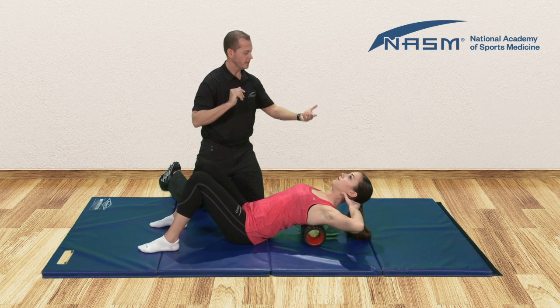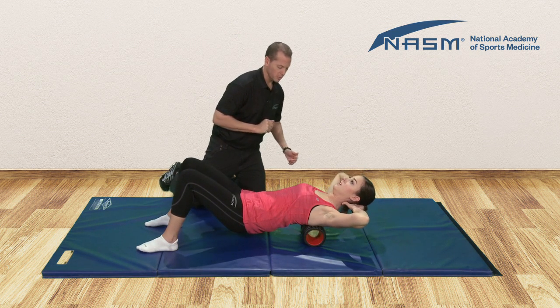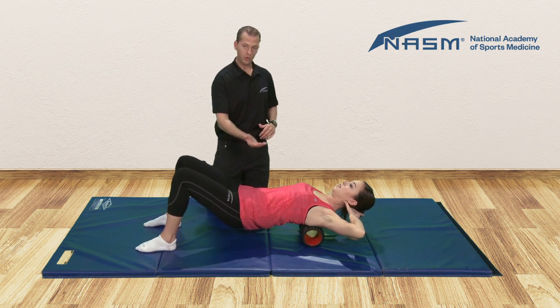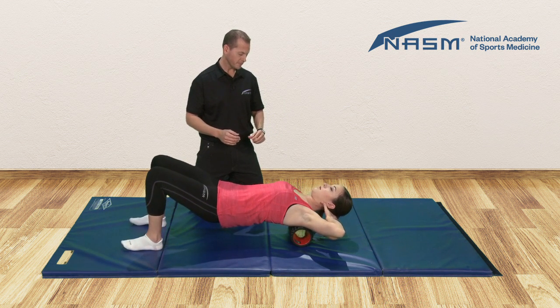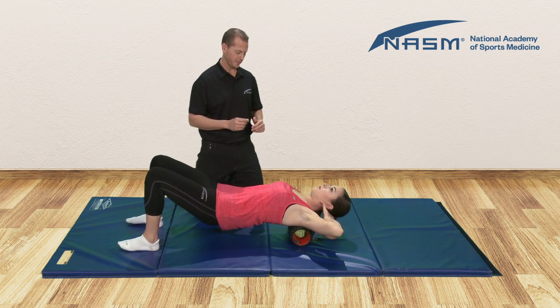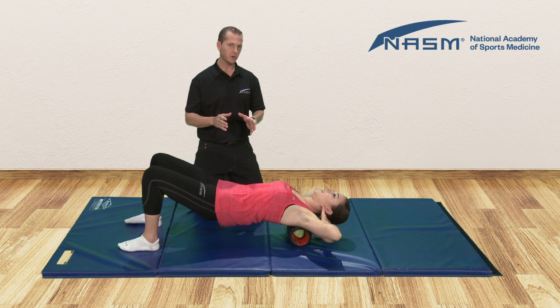Hands are going to come up to support your head. We want to be sure that you don't steamroll yourself — feet, knees, hips, everything's aligned properly here. She's going to raise her hips and now slowly begin to roll by bringing her body down. The foam roller rolls about an inch per second. We're rolling to the top of the shoulder blades but not onto the neck. Identify the most tender spot and hold on that position. Be sure you breathe and try to relax. We're holding for 20 to 30 seconds or until that tenderness starts to reduce.